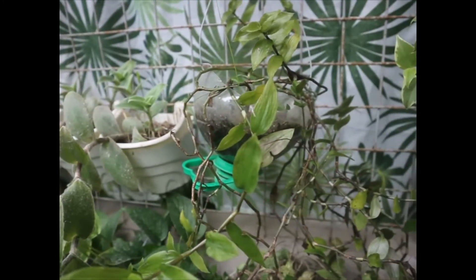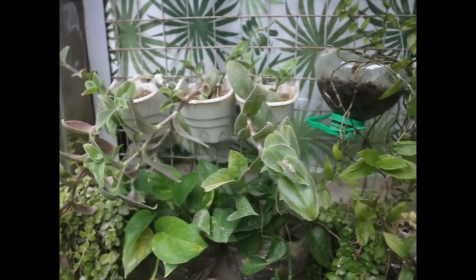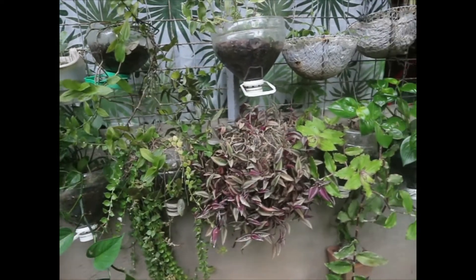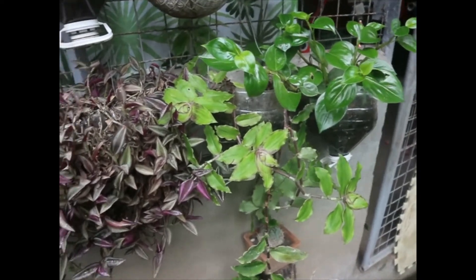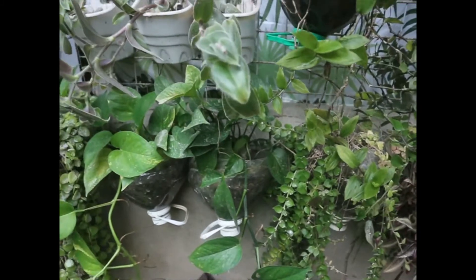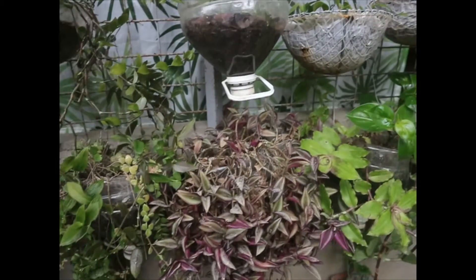Ayan po yung mga nakasabit po dito na mga hanging plants. Recycle muna tayo - yung pinaglagyan po ng mineral water, yun na lang po muna ang ginagamit ko. Kasi mahal din naman po kung bibilihan ko po sila ng maraming tigisang pasok.